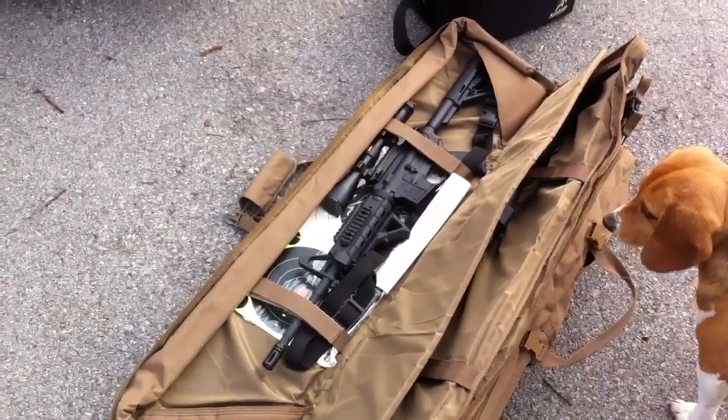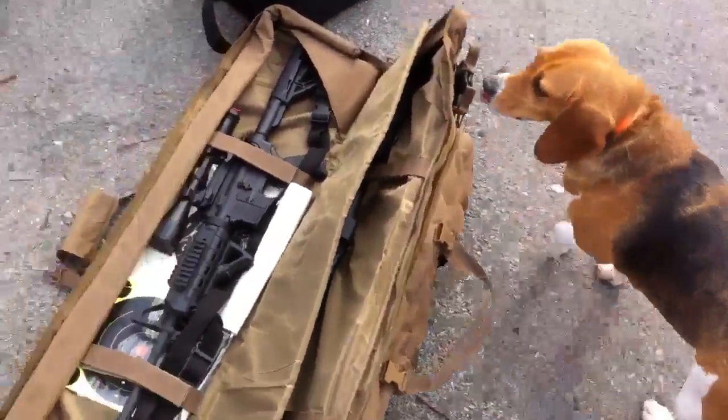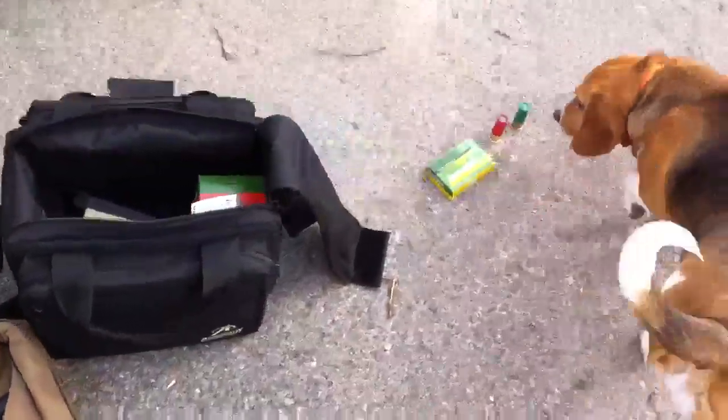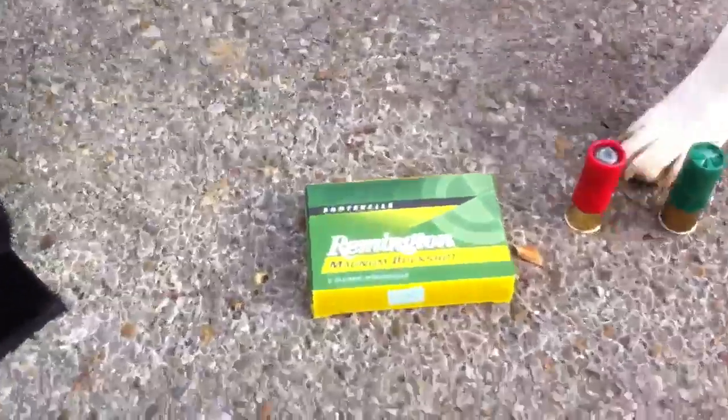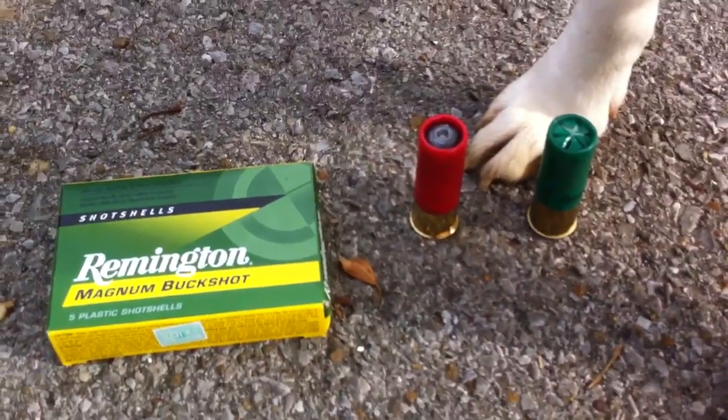I have videos of that under my videos section. Here's Dixie. And here's some of the ammo that I used today — there's the Remington Buckshot, and there's the 1-ounce slug.